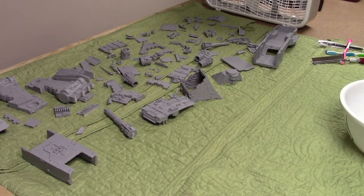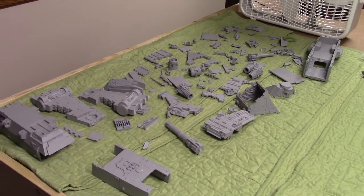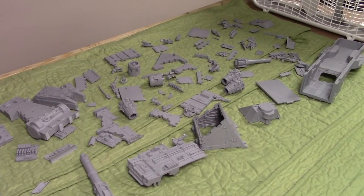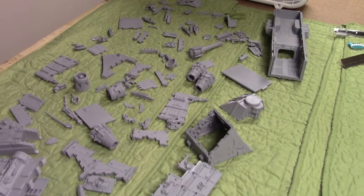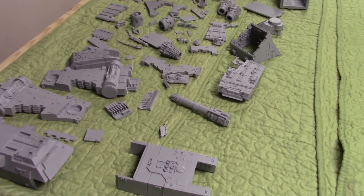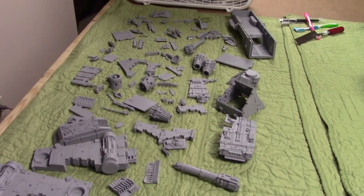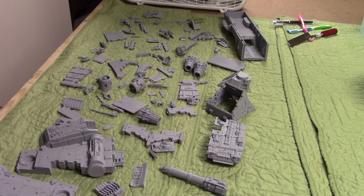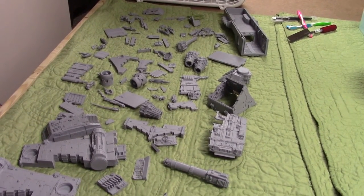What I'm going to do is record a few clips over the next couple of days of the whole building and assembling process, and I'll put those clips together into one video so you can see the process coming together. We've prepped, trimmed, and washed all of the resin components — you can see them all here.